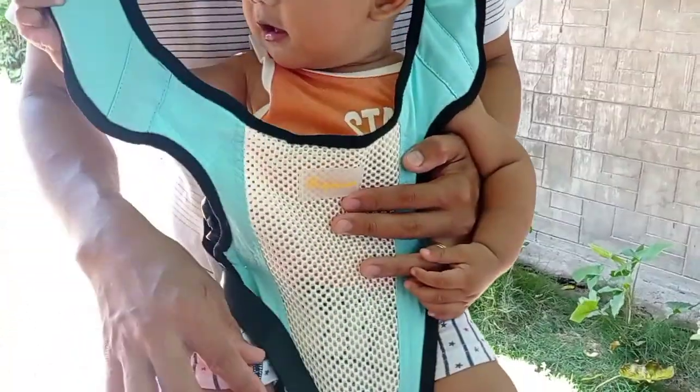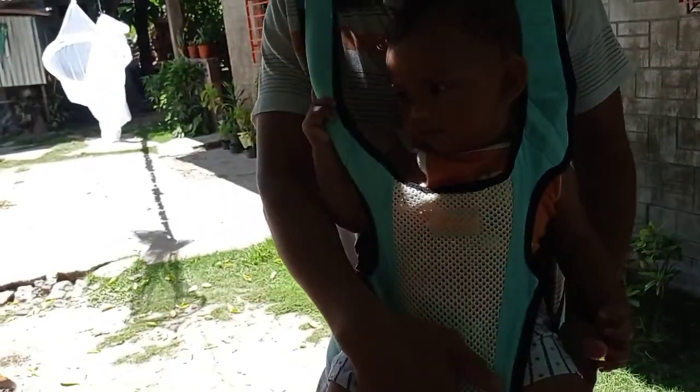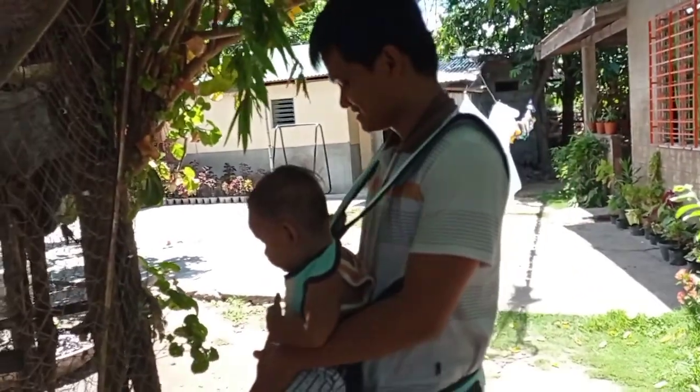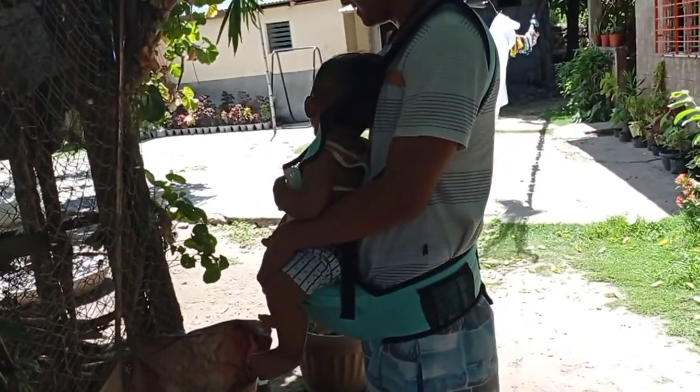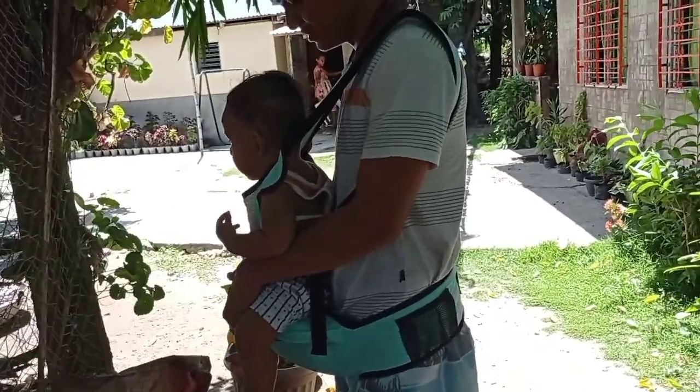Pabag type niya para kung upo lang. It's very nice. Ang kulang lang for me, I think, yung support dito sa likod na part — dito, dapat may kahit papano dito para hindi na lalaglag. But overall, it's very nice, sulit for the money. I'll drop the link in the description box below para sa mga interested.